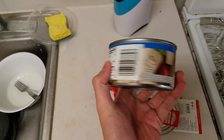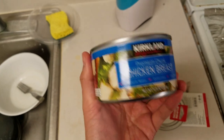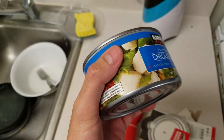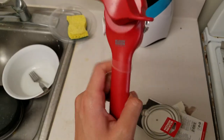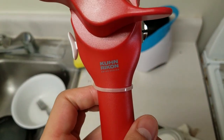I have a can of premium chunk chicken breast by Kirkland. I'll do a separate review on this later in a different video. Let's just focus on the Swiss can opener by Kuhn Rikon.